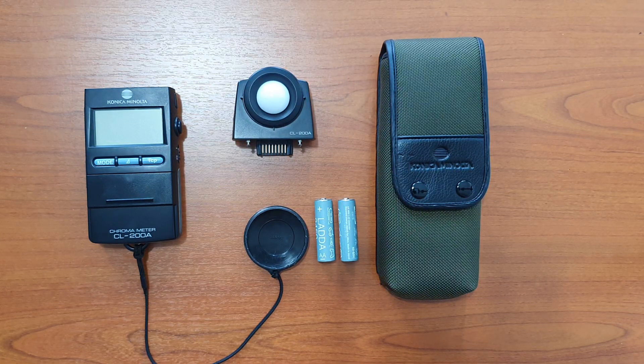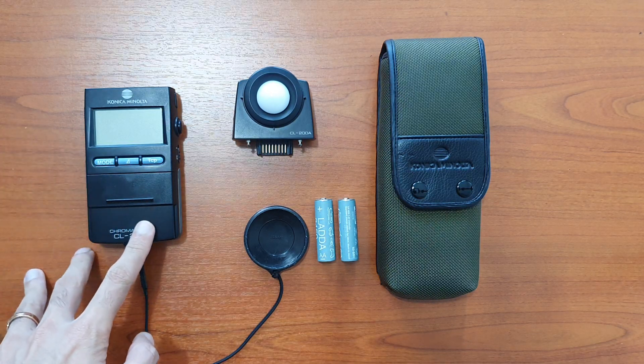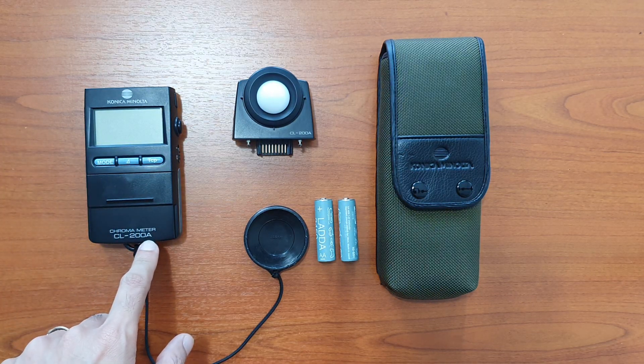In this video I will show you how to use the Konica Minolta CL200A. Right off the box you will see the body — the CL200A body.